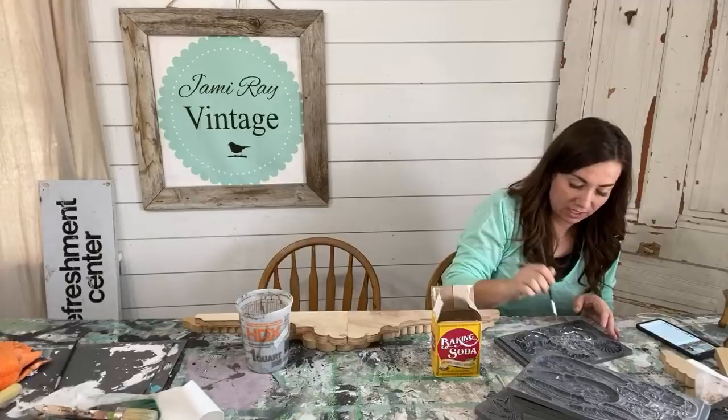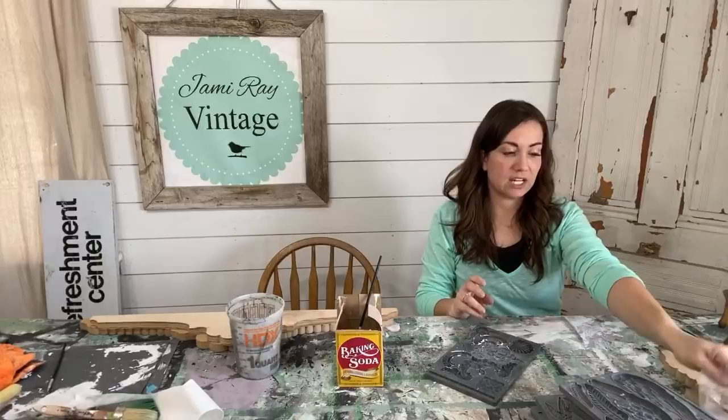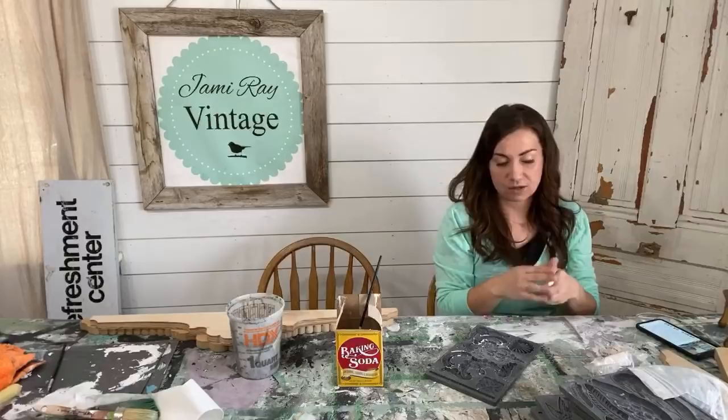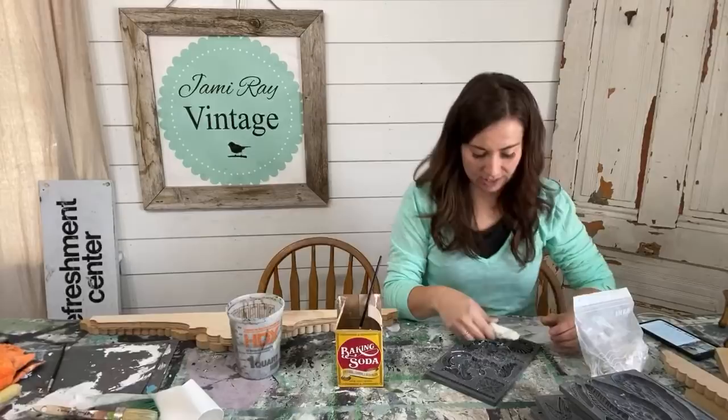Our brushes sometimes are a hot mess on Wednesdays. So I'm just dusting this mold with baking soda so my clay doesn't stick. I'm going to take this clay and put it down on the mold. This is IOD paper clay — it's almost like Play-Doh. I like to warm it up in my hands to make it pliable, then push it down into the mold. Keep it in a bag while you're using it so it doesn't dry out. If it gets a little dry, a baby wipe or damp paper towel will moisten it up.